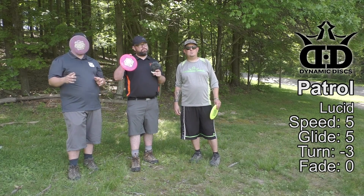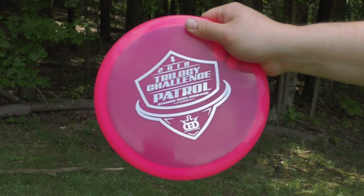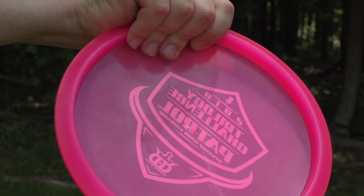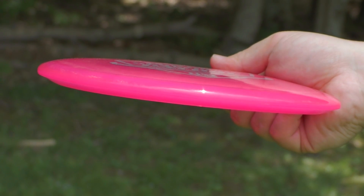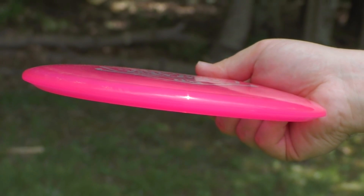Next up is the Dynamic Disc Patrol. It's a mid-range with a slightly deeper rim than typical, a standard width rim, and a slight dome to it — almost putter-like. In that lucid plastic it's nice and gummy but still has some firmness to it.